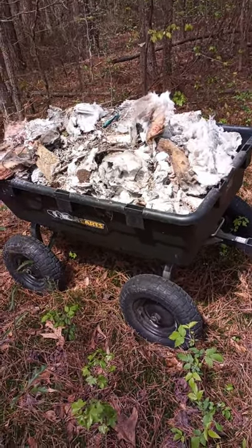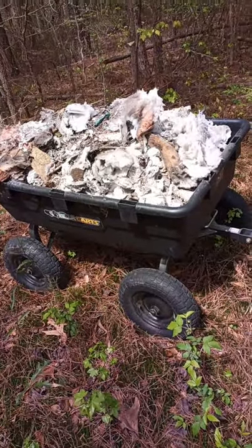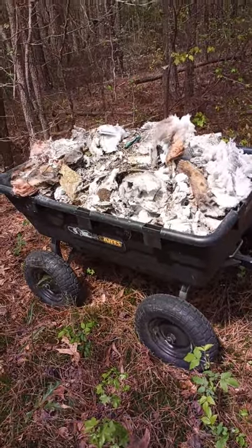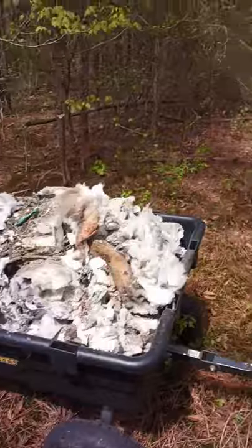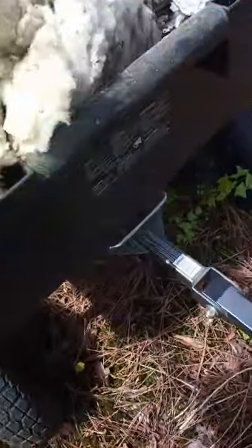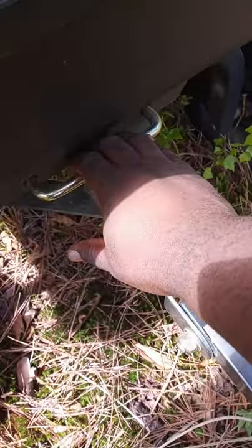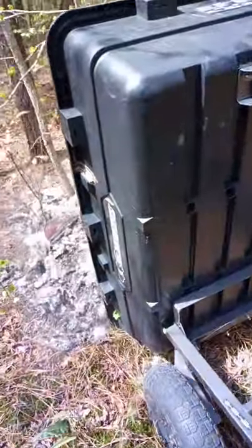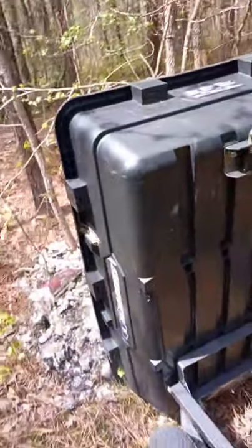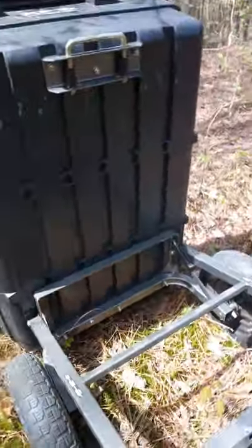I'm out in the woods and I'm gonna show you how this thing works. I've had mine about a year and a half and I've really enjoyed it. There's a bunch of old broke-up sheetrock and insulation in there. Right here there's a little latch — let me show you how to dump it out. You just pull it out and you lift it, just like a dump truck. Then you go around to the front — I unhooked mine so I can show y'all how it works.